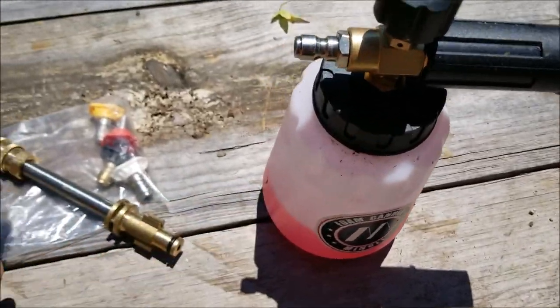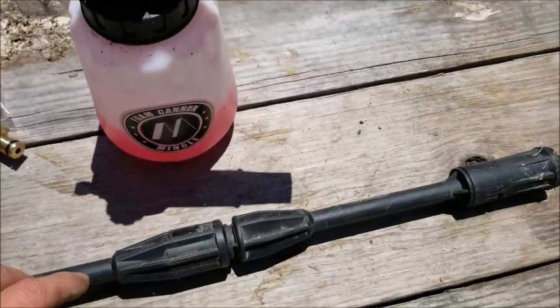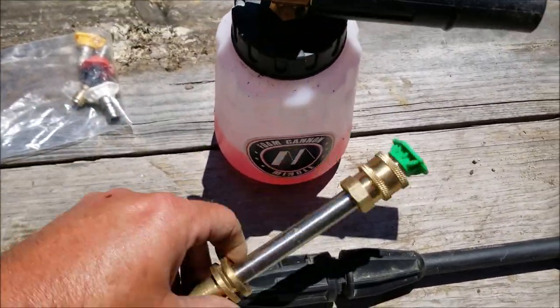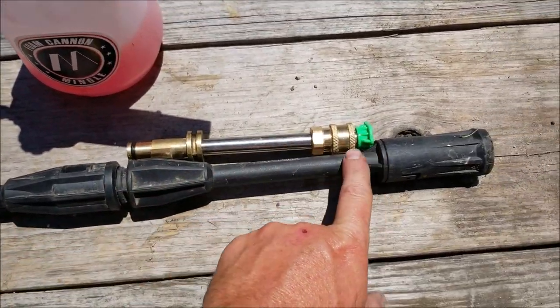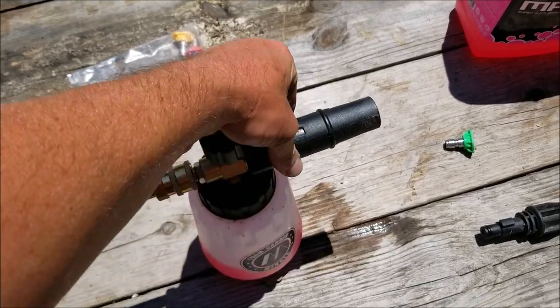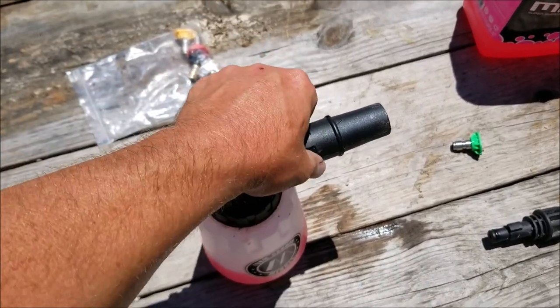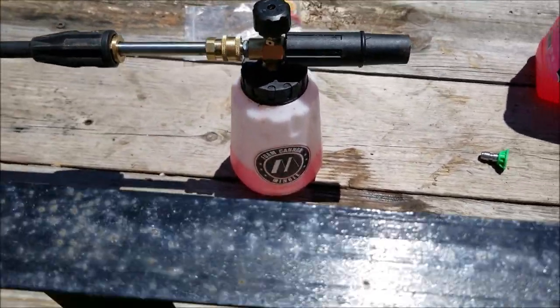You're going to get the foam cannon, and you're also going to get five of these tips that vary in degree of spray. This piece here is going to replace the existing one, and you will be able to adjust the spray of the foam cannon and the amount of foam coming from the actual reservoir itself.